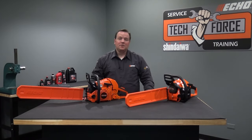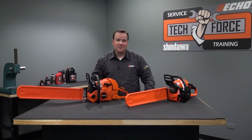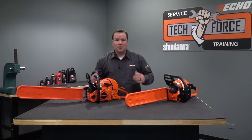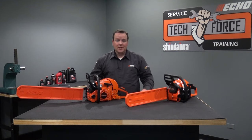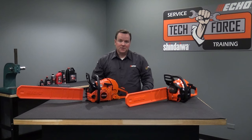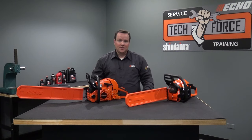Hello and welcome. This ECHO training program will cover the CS4910 and CS590 chainsaws. In this training program, we will cover personal protective equipment, fueling the saw, proper chain tension, review chainsaw starting components, as well as cold engine starting procedures, warm engine starting procedures, and flooded engine starting procedures.